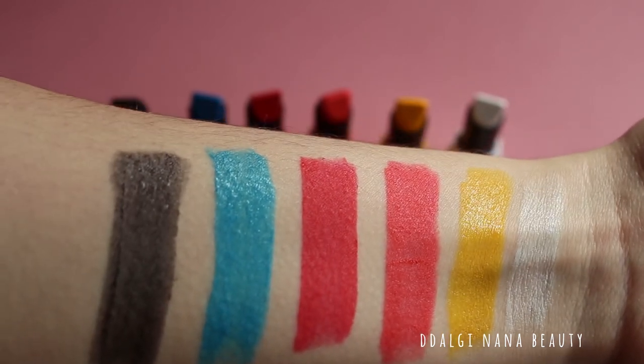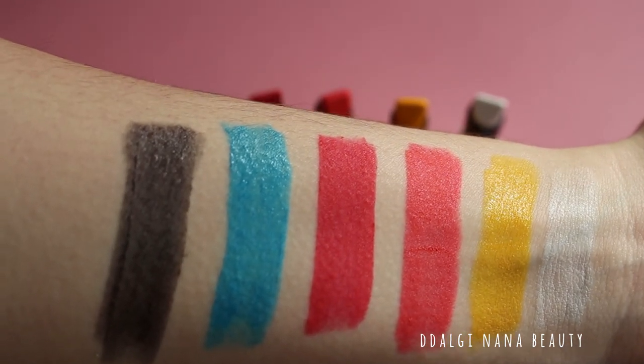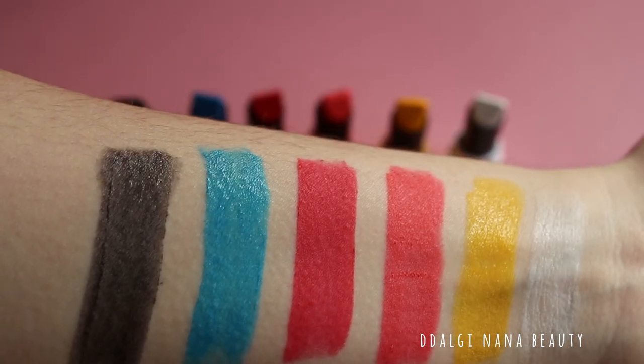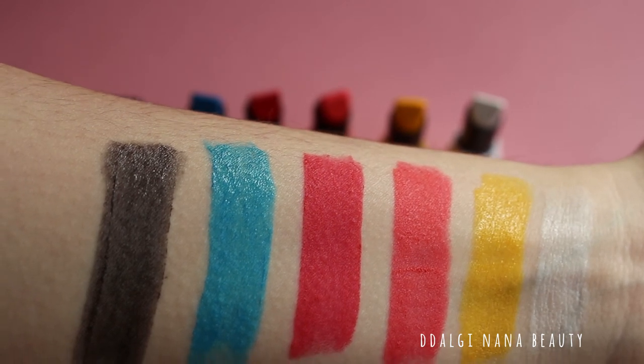When testing on my hand, the color might look perfect, but it's not 100% coverage. Some of my skin tone is showing through, but still all shades are so rich toned.